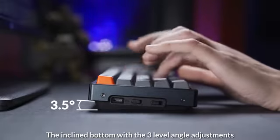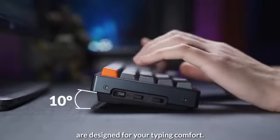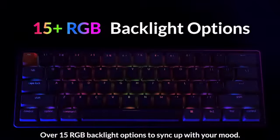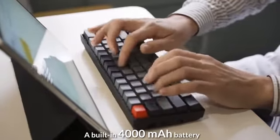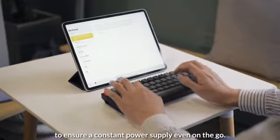The inclined bottom with three-level angle adjustments is designed for your typing comfort. Over 15 RGB backlight options to sync up with your mood. A built-in 4000 mAh battery ensures constant power supply, even on-the-go.